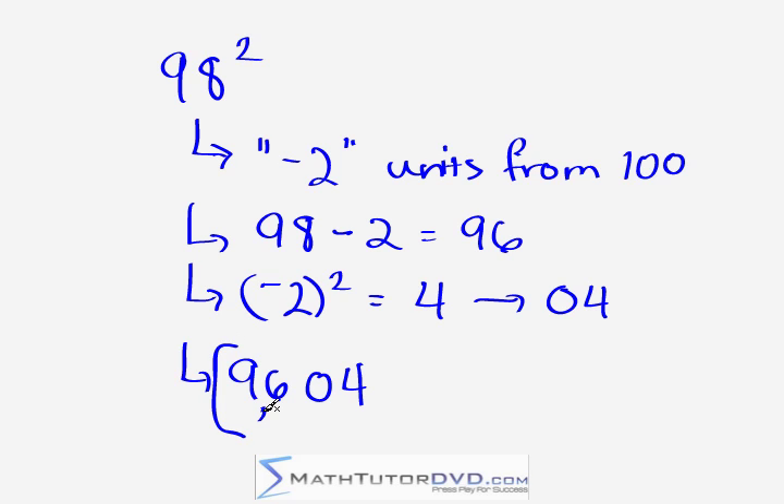The process is the same when you're on the other side of 100. You need to be careful to work with the units you are away from the base. It's tempting to do 98 plus 8 — using the last digit — like we did for 103 squared. But we're not 8 units from 100; we're actually negative 2 units from 100. So you take 98 minus 2 to get 96, then square the difference of 2 to get 4, written as 04. Answer: 9,604.